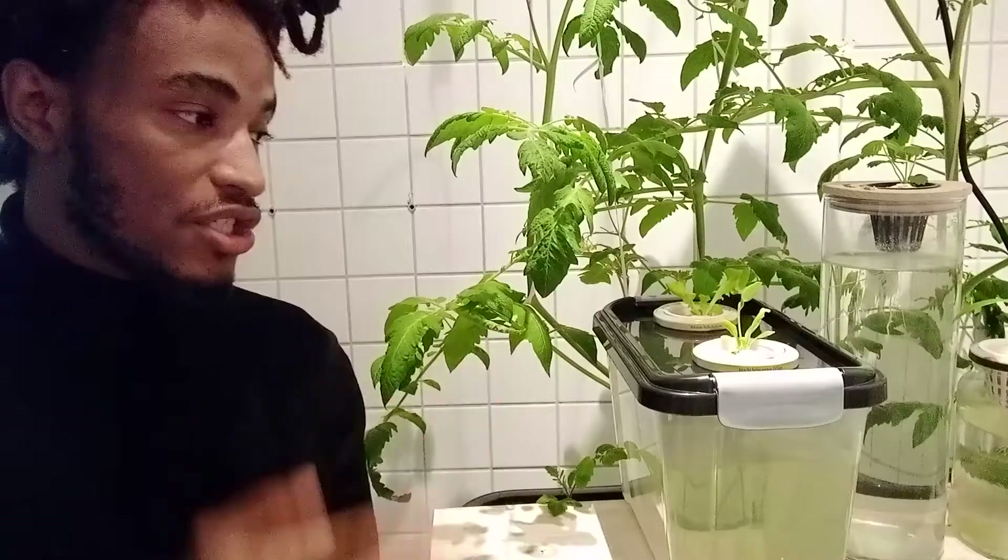In this video I just want to share my process step by step — how I germinate my seeds in cotton and show you some of the results. All of these plants were grown in cotton and for now it's working pretty well.